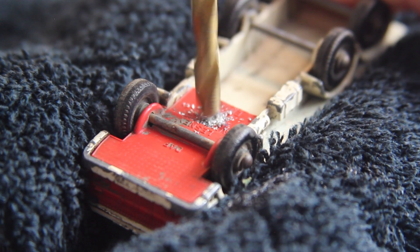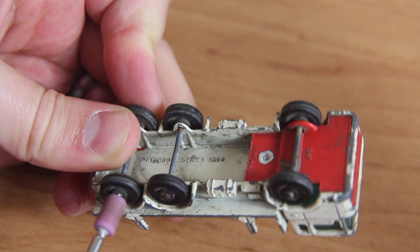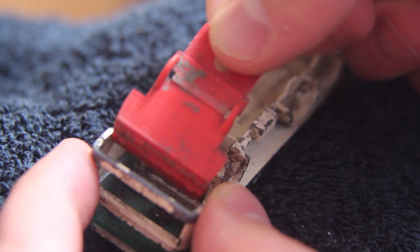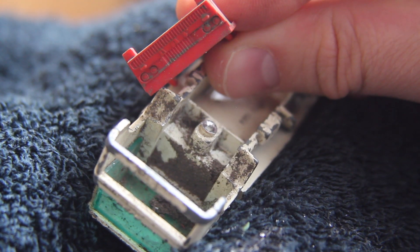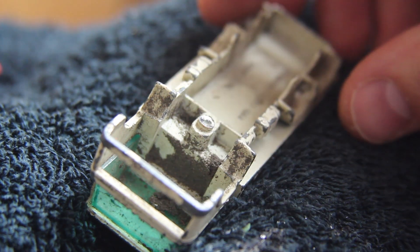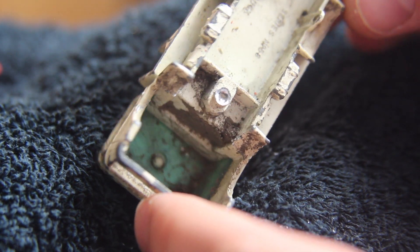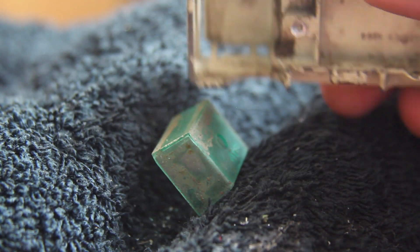First up I remove the rivet holding the plastic base on, then remove the wheels from the chassis. The plastic base can then be removed and here you can also see all of that dirt that's collected inside the cab area. A little bit of a shake and you can see it all move. I then tap out the windscreen as that's held on over that post.